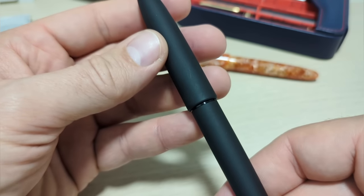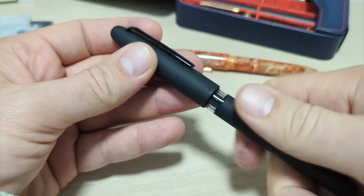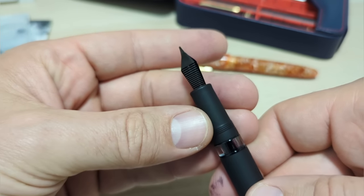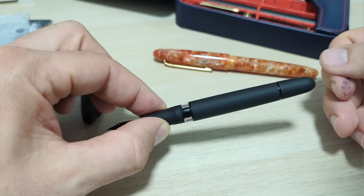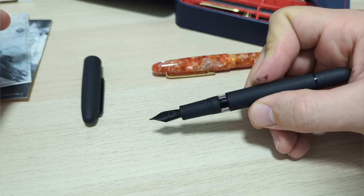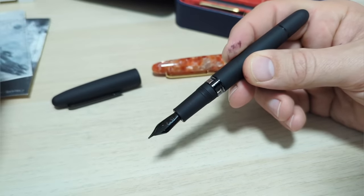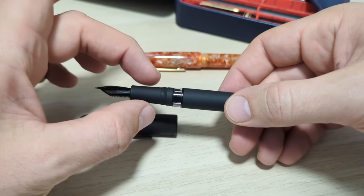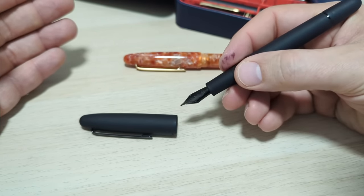We've got the Esterbrook logo on there - not too much else, fairly simple. It's a Yovo nib, number six size, and this one is equipped with a medium - writes quite well. I had to put black ink in here, but I think a contrasting ink would look good. This would be a fun pen to put a red, pink, or bright green in. But I went with black - I have the Private Reserve Ultra Black in here right now. I'll give a couple quick size comparisons and a few dimensions, then we'll get right into writing.